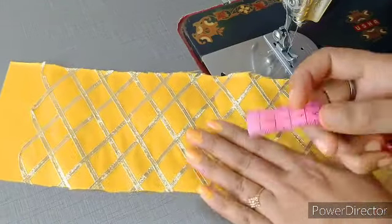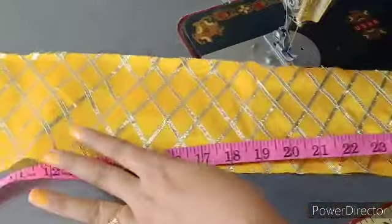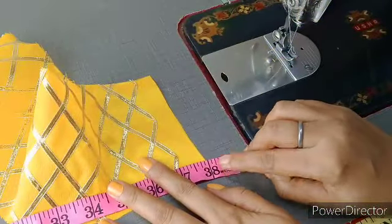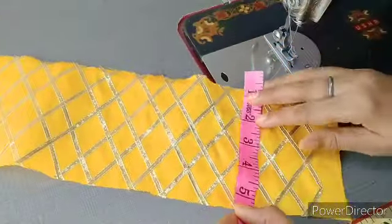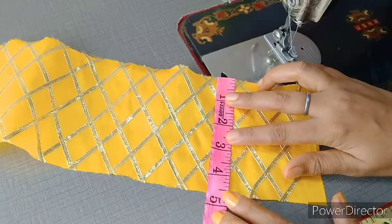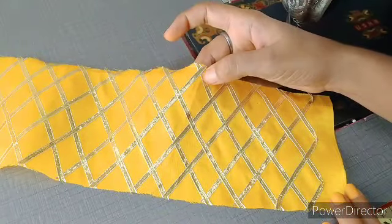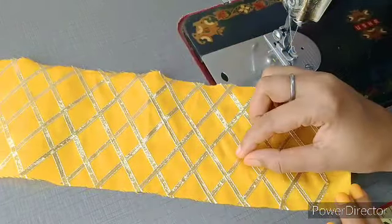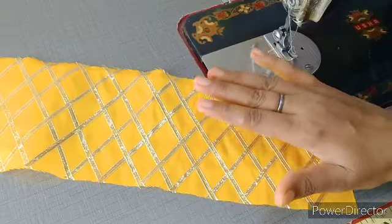Sabse pahle main aapko iska measurement batati hoon. Hum dekhte hain iski lambai - kapde ki jo total lambai hai woh maine 38 inches rakhi hai. Ab hum iski chaudai dekhenge - kapde ki jo total chaudai hai woh maine 4.5 inch rakhi hai. Maine ne dekha, yeh fabric use kiya hai kyunki ismein jo lace lagi hai uski wajah se heaviness hoti hai, saath hi shine bhi bahut achhi hoti hai. Par agar aapke paas isme ka kapda nahi ho, to aap chanderi, tafeta silk, koi bhi fabric use karke bahut aasani se yeh dress bana kar Kanha ji ko pahna sakti hain.